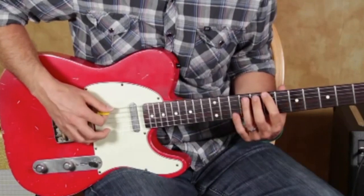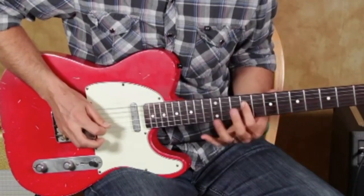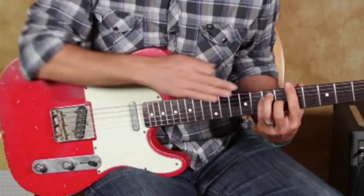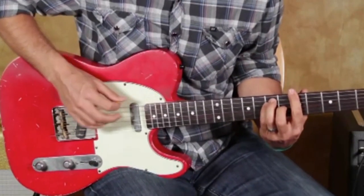You can do hammer-ons like that, a slide — okay. You can do that whole thing, and you can also do a double stop.